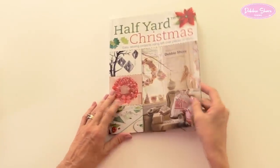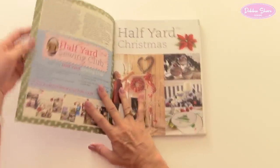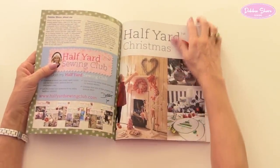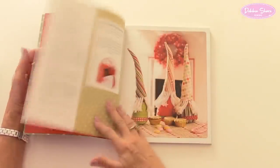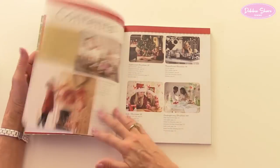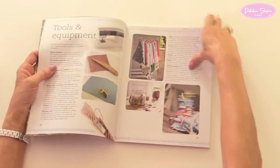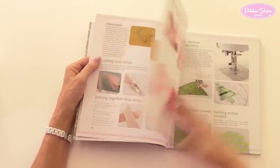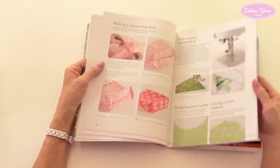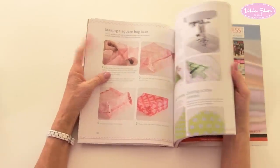This is Half Yard Christmas. Half Yard is a range of books that I've written where all of the projects use half a yard of fabric or less, so a lot of these are very small pieces of fabric. This book has actually been chaptered, with hints, tips, tools and equipment at the beginning. There's free motion embroidery and making a bag-based square, which we're going to do with the bag I'll show you in just a second.